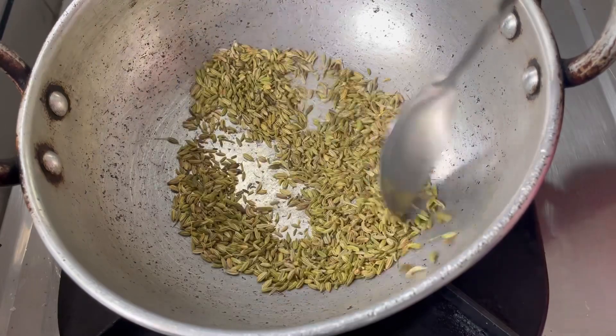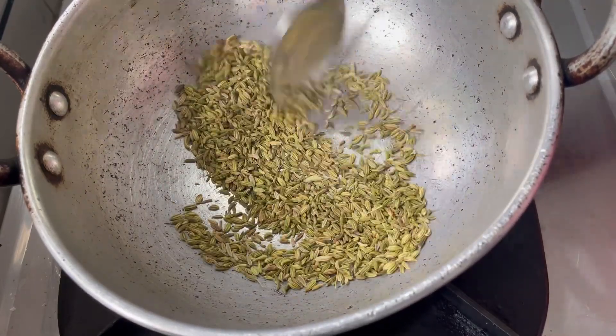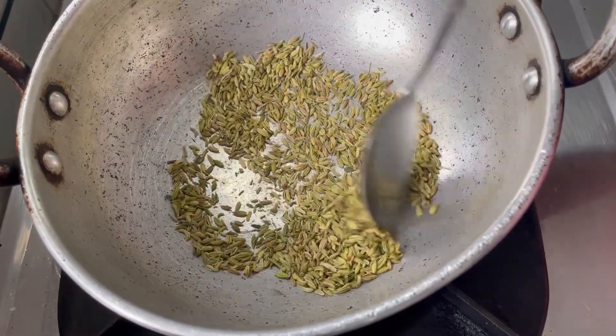We will see how the vegetables are in this way. We will try it out. If you try it out, you will be able to leave feedback.